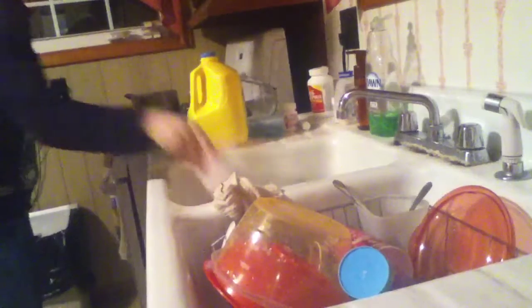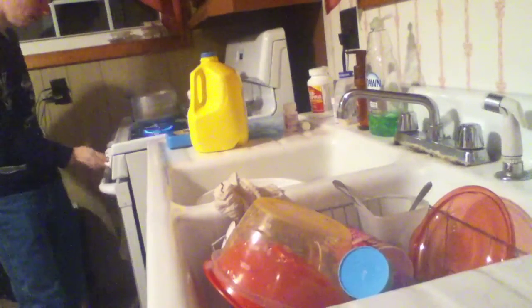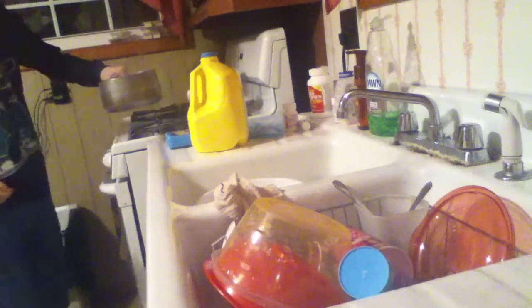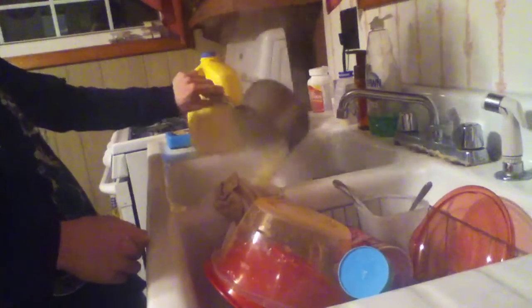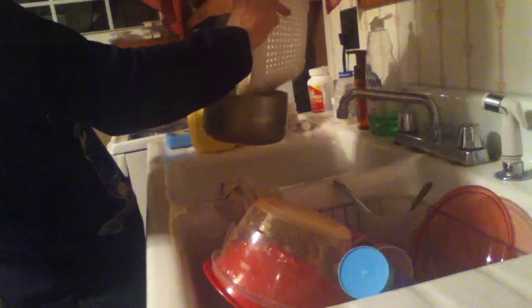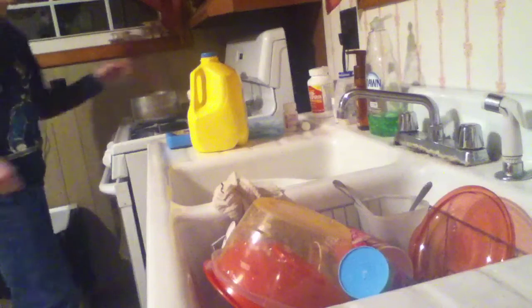All right guys, this is the last and final part. You're going to get a strainer or a drainer, whatever you want to call it. Turn it off — it's been cooking for about seven, seven and a half minutes. Drain it all. Make sure everything's out of the pan, and then you're just going to pour it back. Now put it back on here.